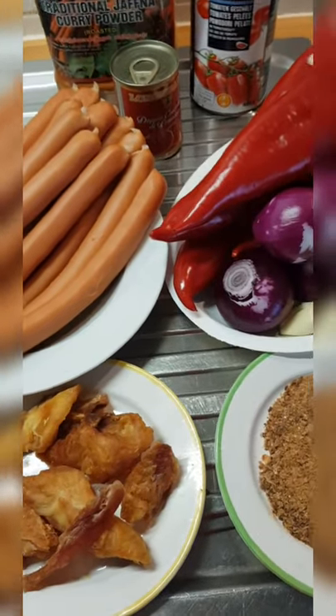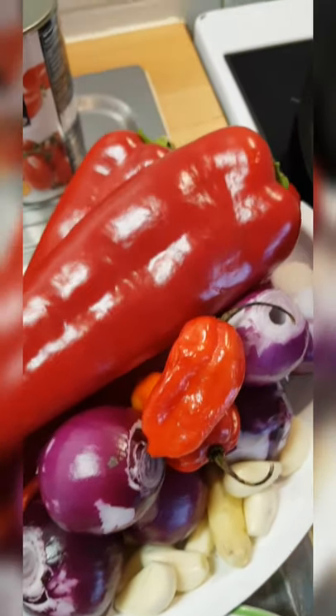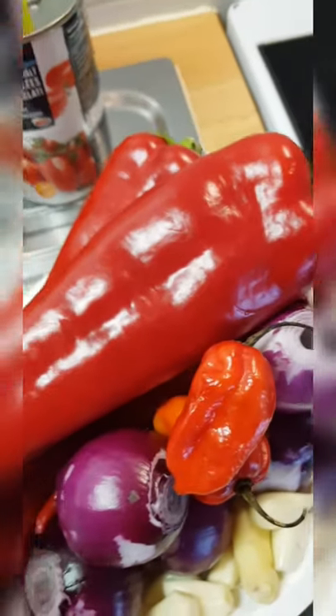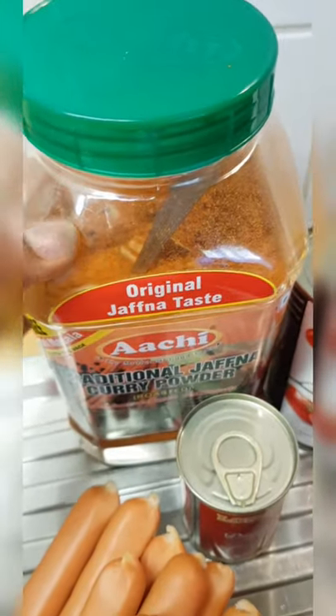As you can see here, this is my dried cat feet, all washed, and this is my blended crawfish. These are my ingredients I'm using for my stew: onions, garlic, gingers, and pepper. Here's my hot dog — original Japanese taste, it's very good for sauce.